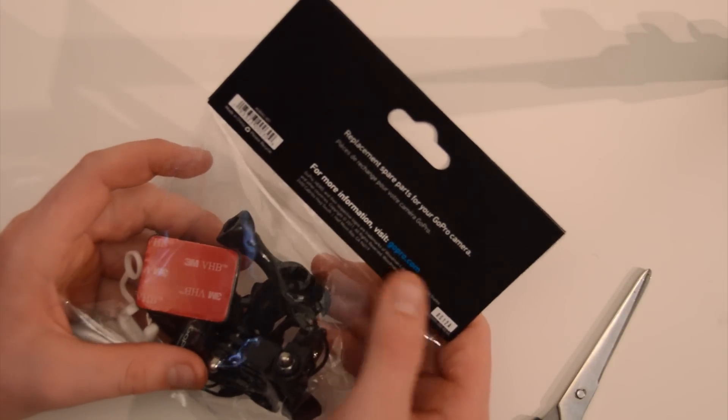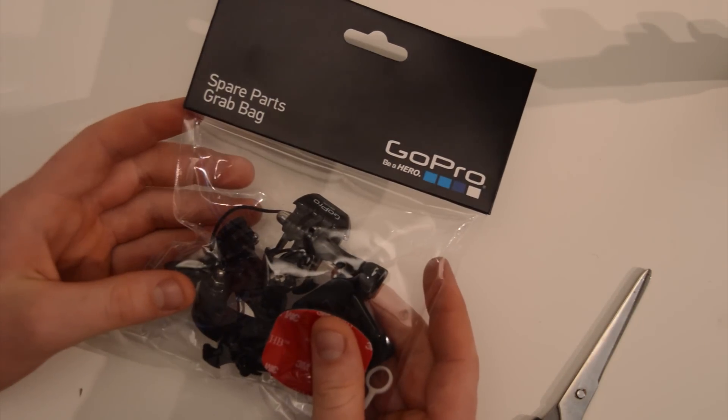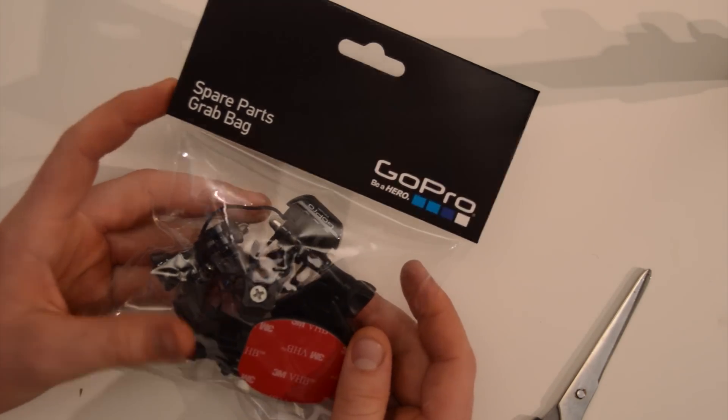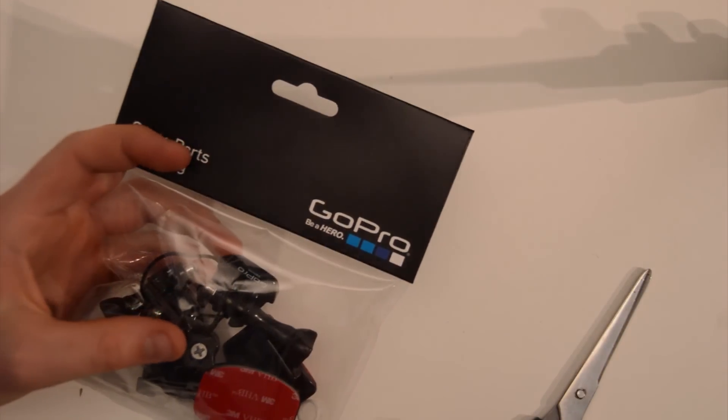Replacement spare parts for your GoPro camera — really nothing too much on the packaging, same standard packaging GoPro normally uses. Clear bag at the bottom so you can see what you're getting, and a nice big black tag at the top, very plain and very simple.